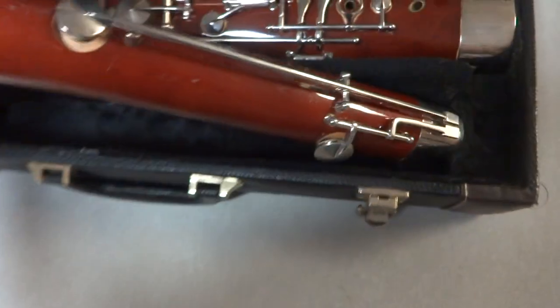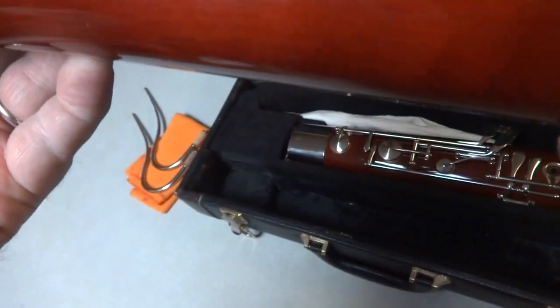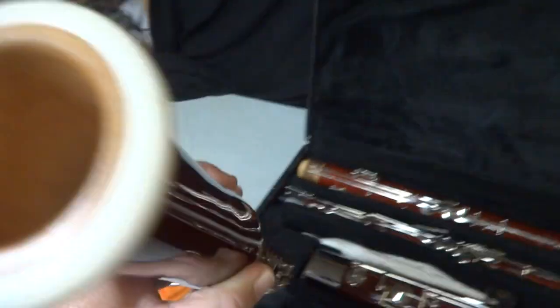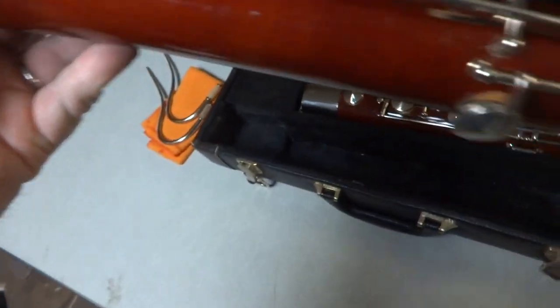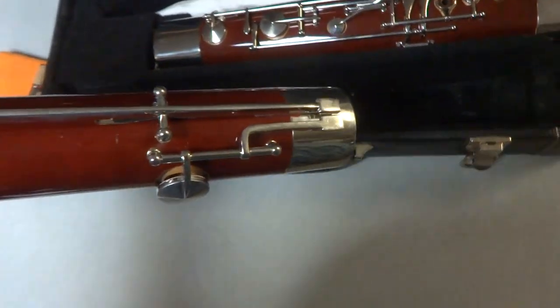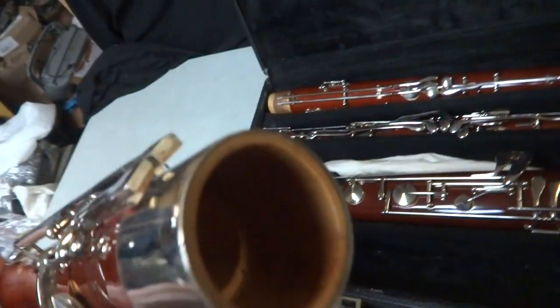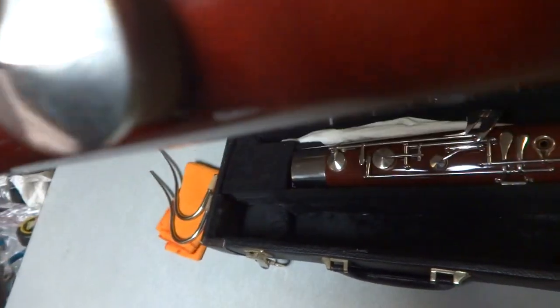It's from the woodwind family. If you see the store tag it says clarinet, but we know this is not a clarinet - it looks similar though, like a huge clarinet. It's in the woodwind family. It's actually a Wiseman DBN 300. First thing I noticed is there are some fingerprints right here on the side of the metal part.